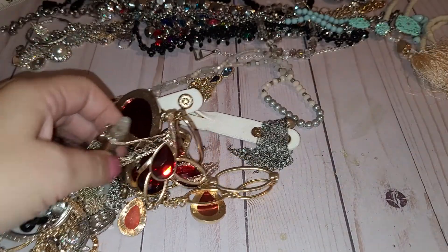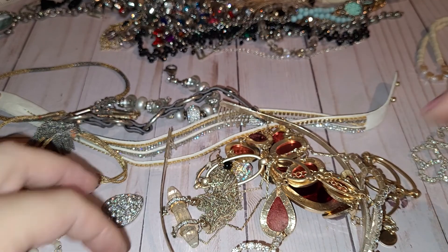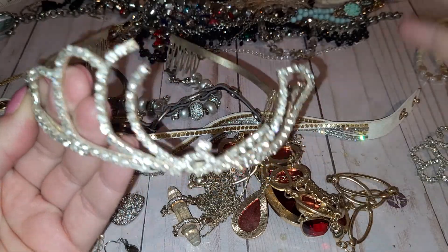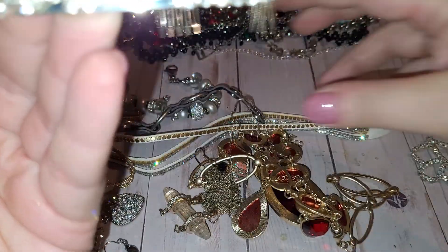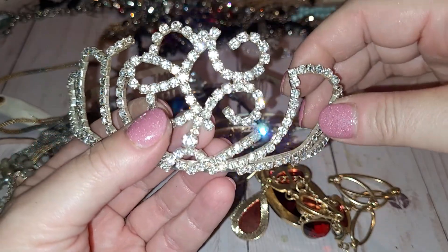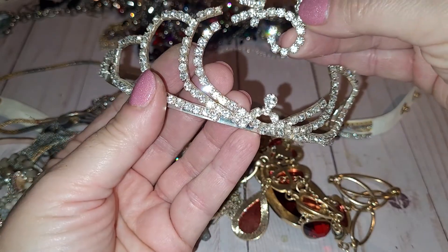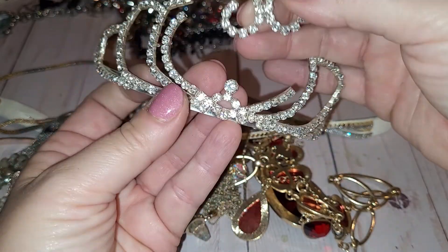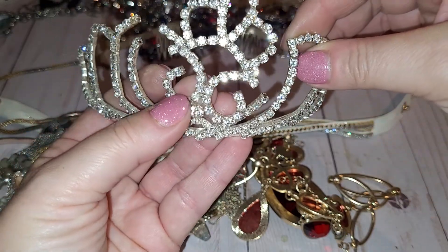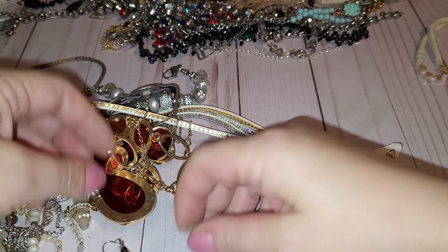I'm going to pause to detangle all of it and I'll be back. Okay, I'm back. While I was detangling I found a culprit — it was a tiara. Look at this: it's broken, broken, very broken. But it was a tiara at some point, so I'm gonna put her in a craft lot so someone can repurpose probably the rhinestones. All right, let's move on.